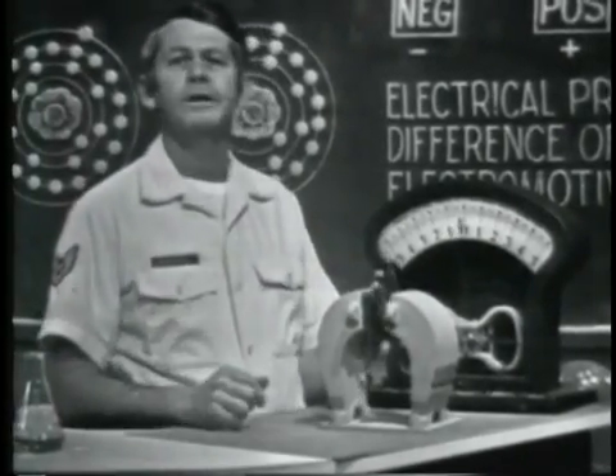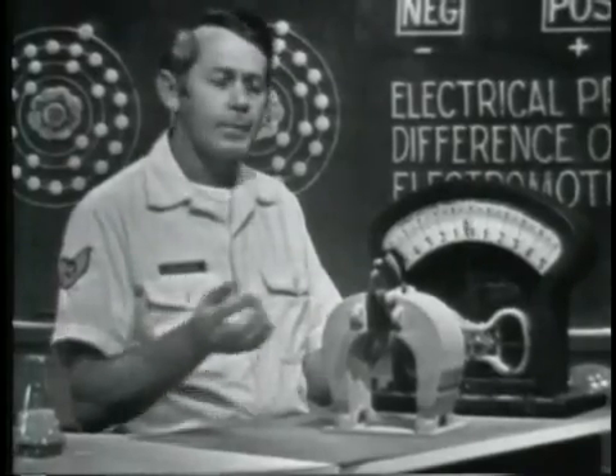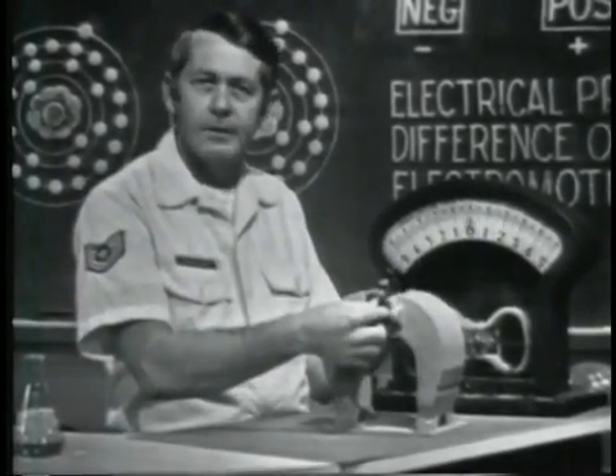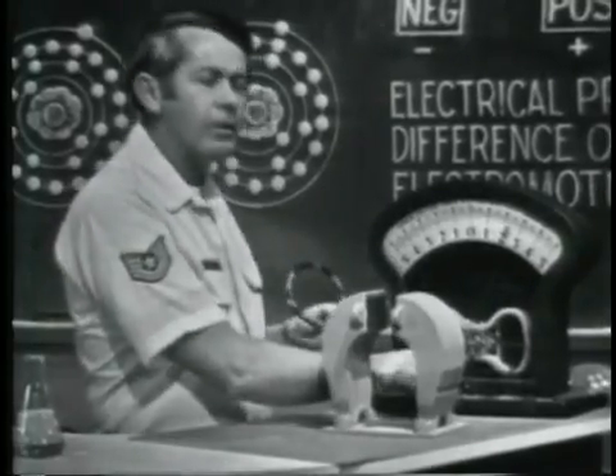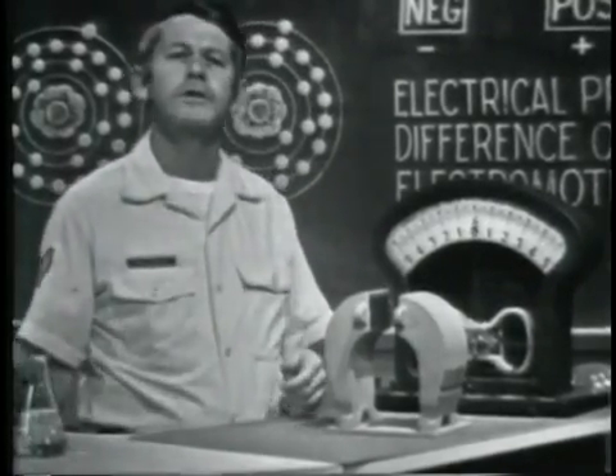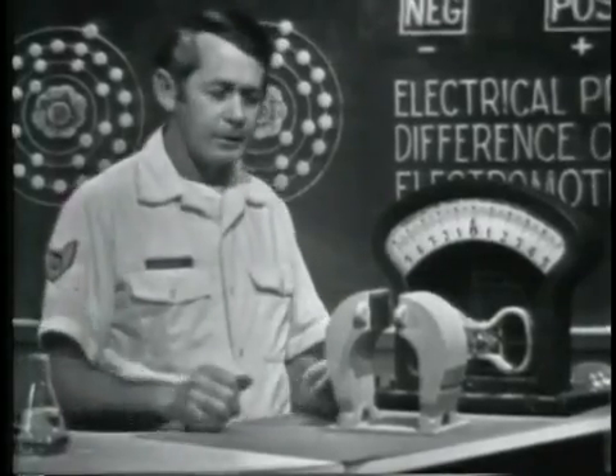You'll talk about AC in detail later on, but you should realize that it is different from the voltage developed by the chemical method. Why do we say voltage is produced by mechanical means? To obtain the motion, I had to mechanically move the conductor. Generators and alternators use this principle to develop a voltage, and the motion is usually developed by rotating the conductor.